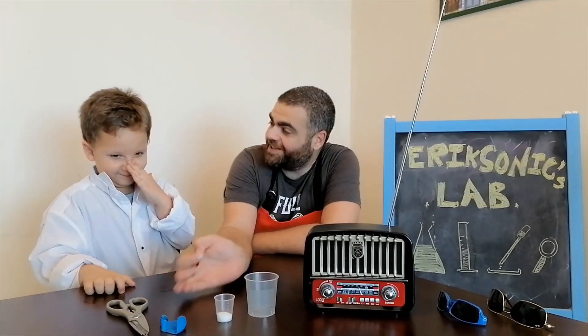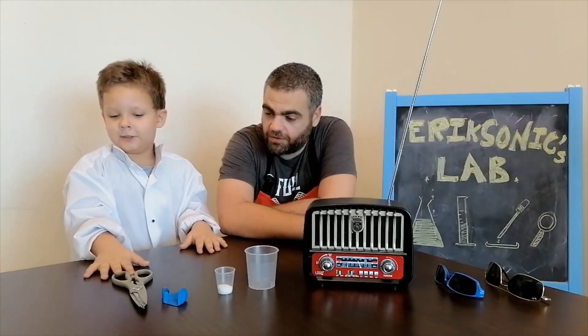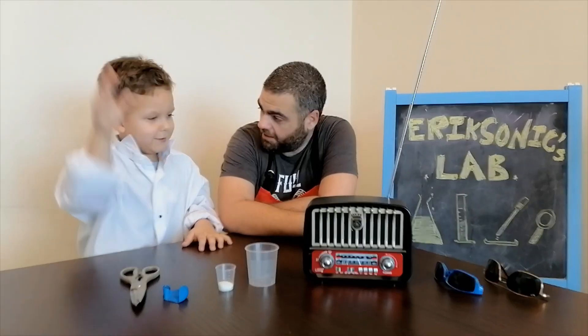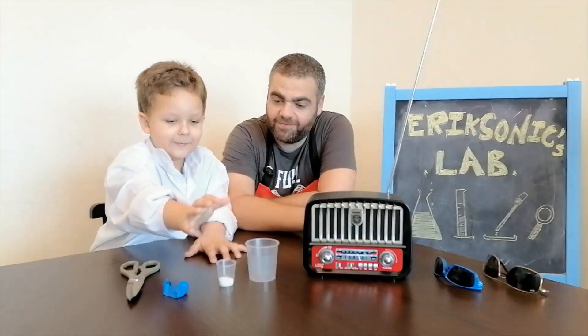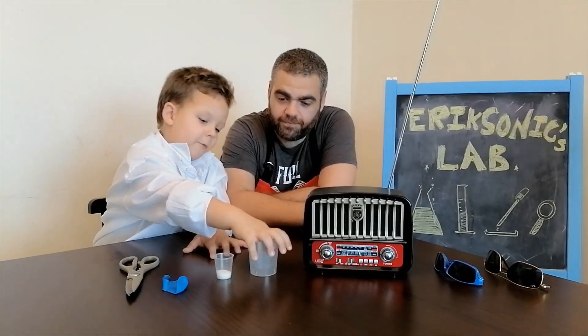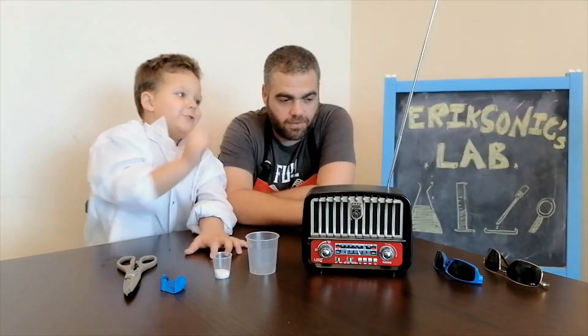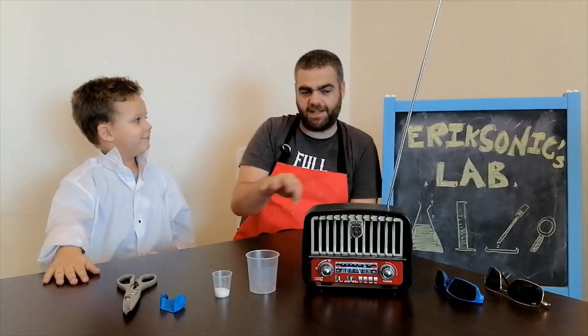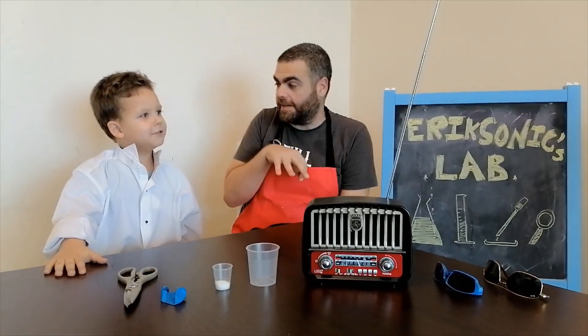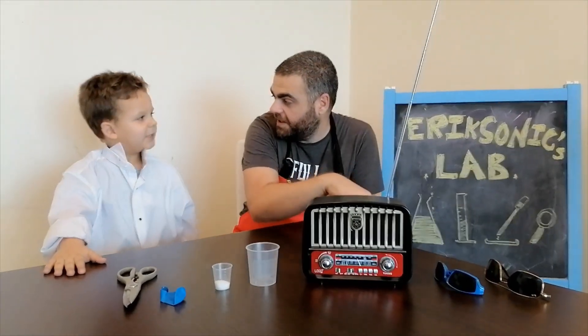Hi guys, try experiment two — Seeing Sounds! Wow! Can you tell us what we need for this experiment? Big scissors — scissors for grown-ups — a balloon, some sugar, a measuring cup, a radio, and two glasses maybe. Let's see if we need them, because I don't think there's any reaction here for glasses, but let's keep them just in case.